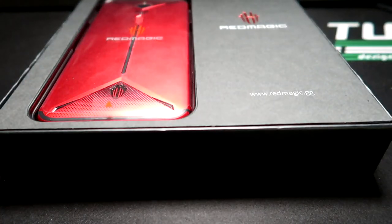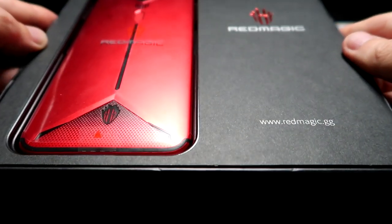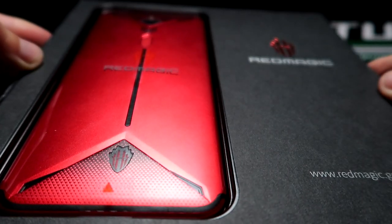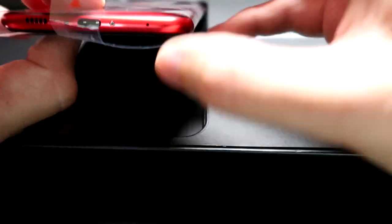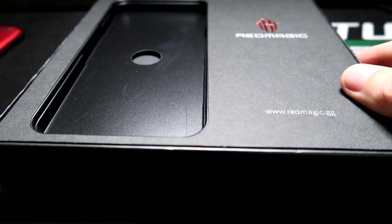So let's go ahead and get into this unboxing. Obviously the packaging is very nice, but it's what's on the inside that matters the most. Here we go — we have the actual phone. The one they sent me is the red one.